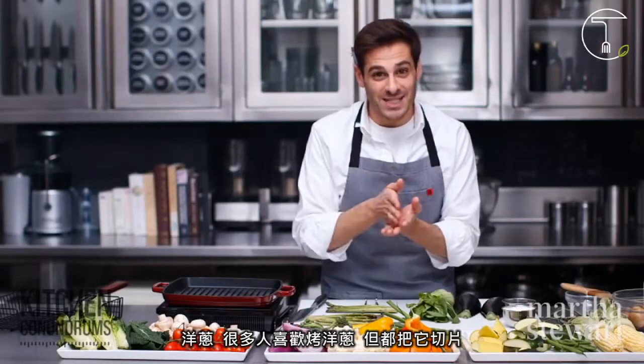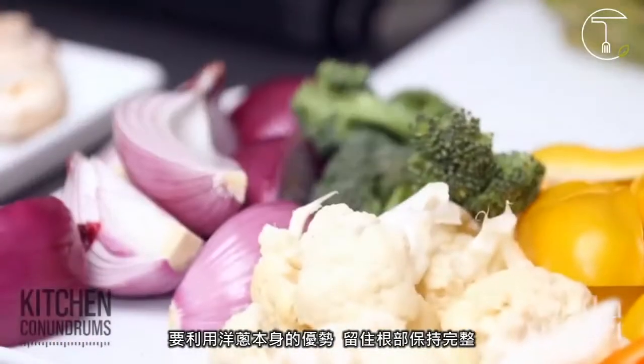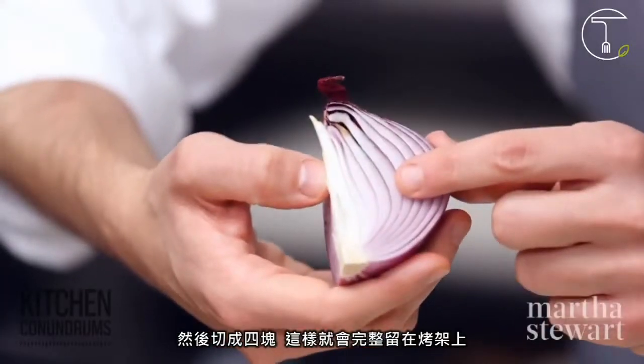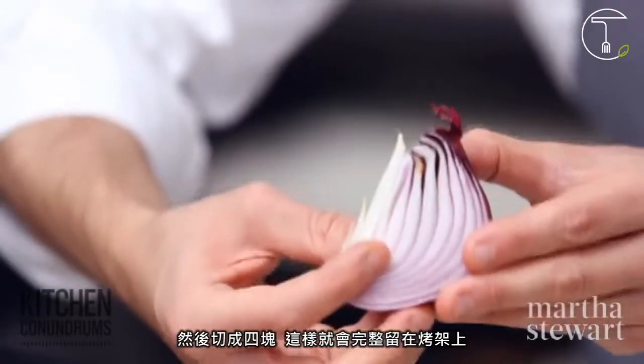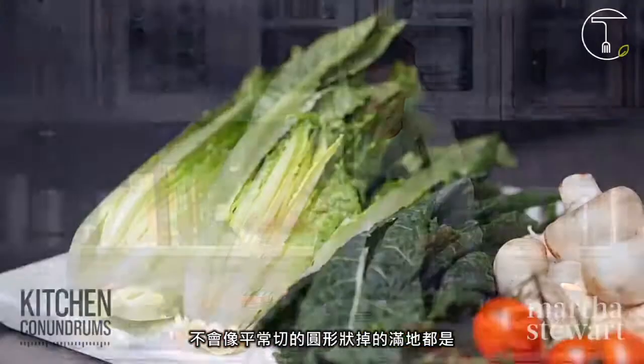Onions — a lot of people like to grill onions and they cut them into slices, but that's really a big problem because they fall apart into pieces. Use the onion to your advantage here. Keep the root end on the onion and cut it into quarters. This way it will stay together on the grill and won't fall apart into pieces like those rounds you usually cut.